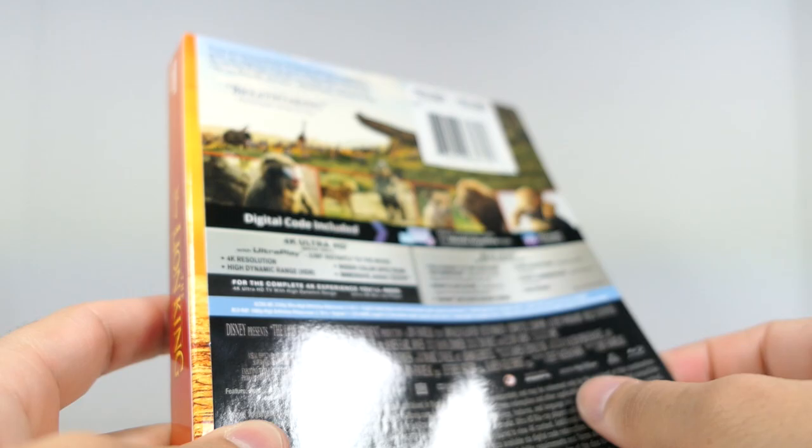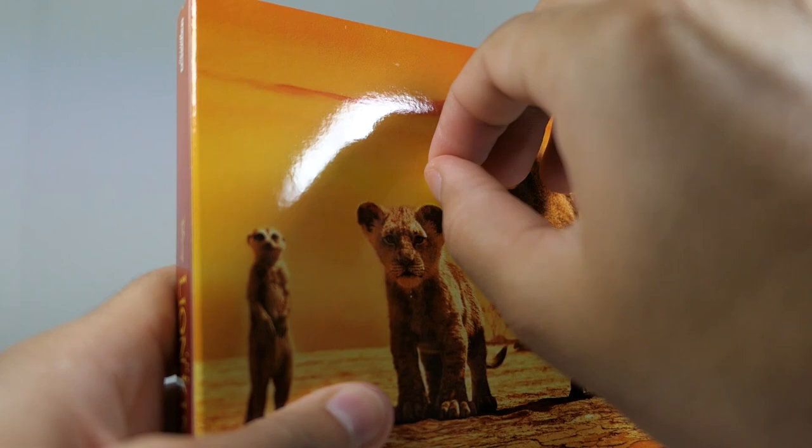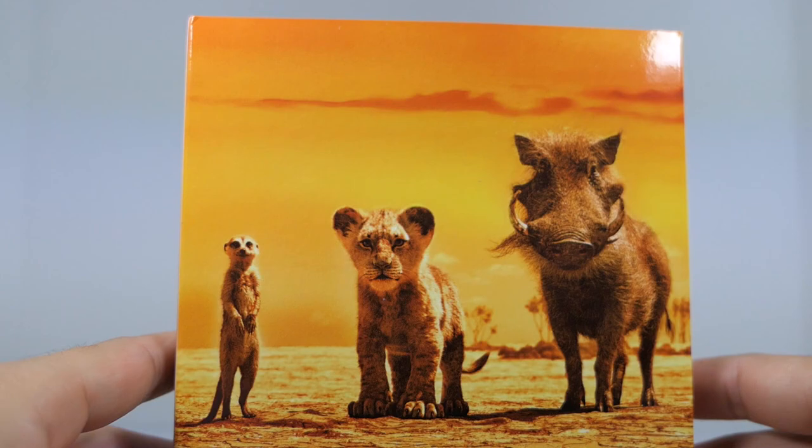This is just attached with glue — it's like a little sleeve — so we'll remove that adhesive. There we go, we'll take that and throw it to the side and take this little piece of glue off.